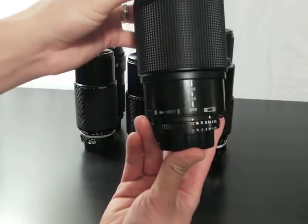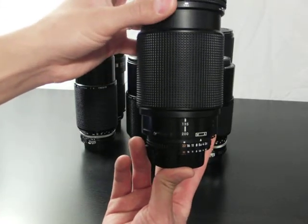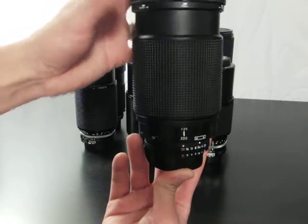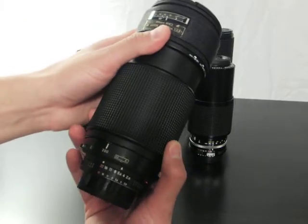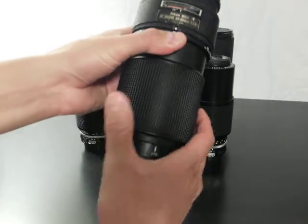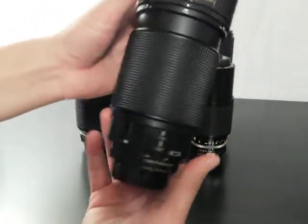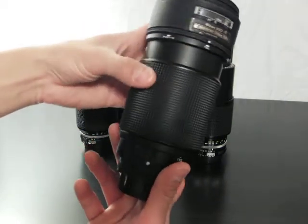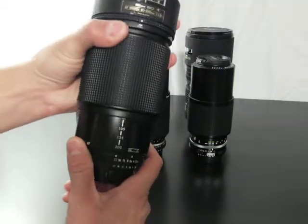From what I've understood and read online, it's normal to have zoom creep on this lens. It is one heavy lens and awkward to hold. Obviously, if you're going to be doing manual focusing and you've got sloppy play, that's not going to be a good combination. That's why it's nice to have the two rings on the other one — it makes it a lot better, a lot easier to use and hold.